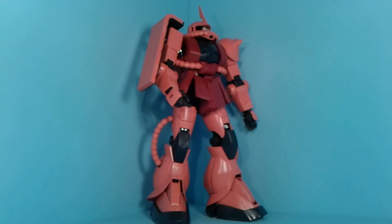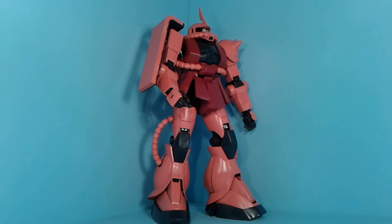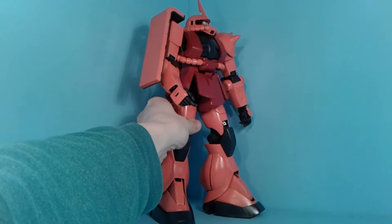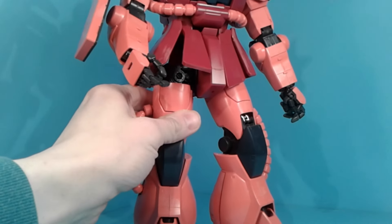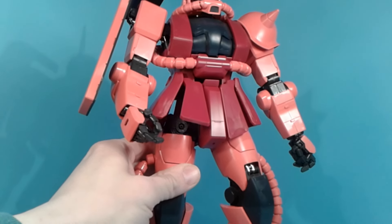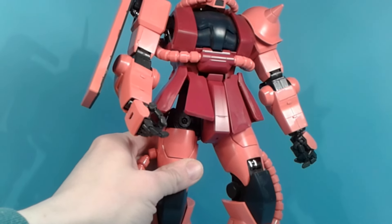This is their attempt at an enemy Mobile Suit. First it was the RX-78-2, then the Green Zaku, then the Char's Zaku. It looks pretty good. Proportions are very good, I think. Colors look good. The detail is there, but it's more sparse.